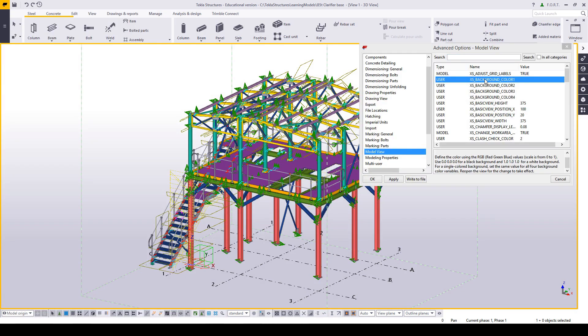If you go into model view and look under user 1, 2, 3, and 4 — the corners of your screen — you'll see that they already provide you with a base color for black as well as for white. They don't tell you what the colors they are currently using are.